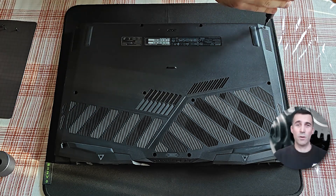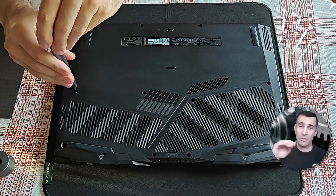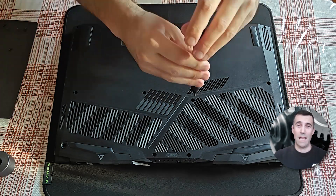Just as a quick reminder, many replacement parts will be listed below in the description box of this video regarding this laptop.